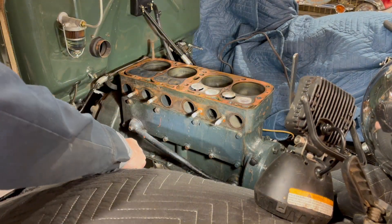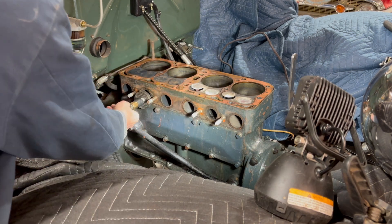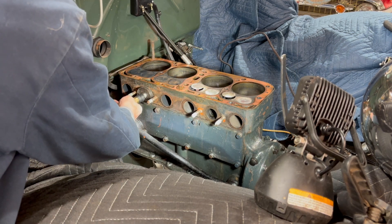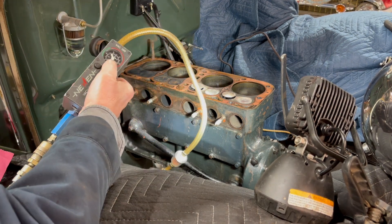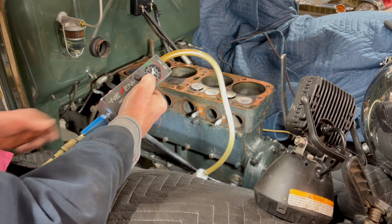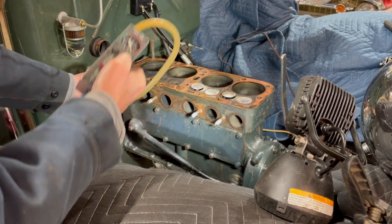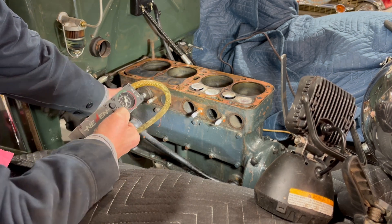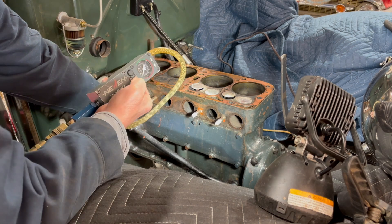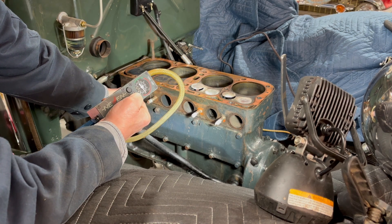It looks like it's got them both shut. I can see this one's not sealing hardly any. I knew it was down on power when I drove it. You can see it - that's all it's got.